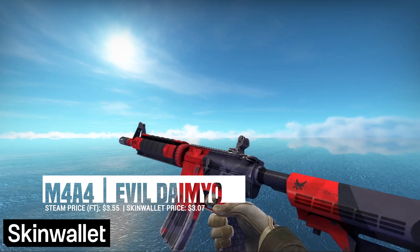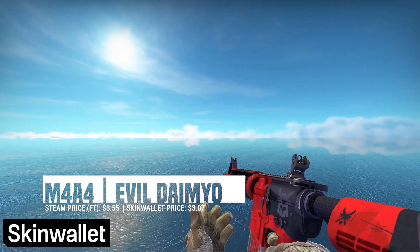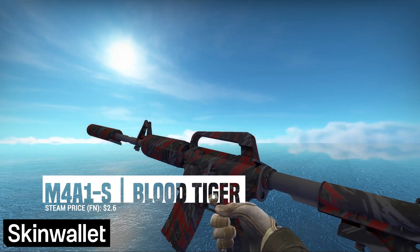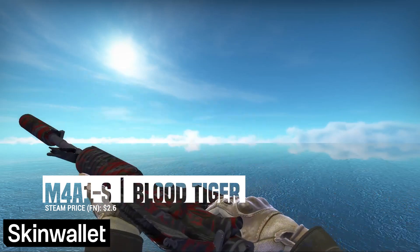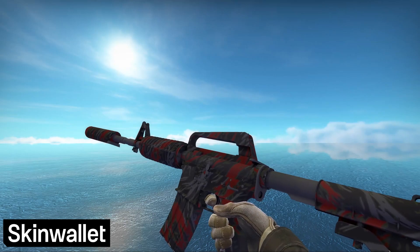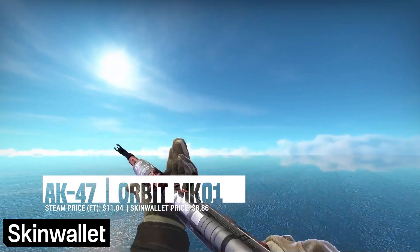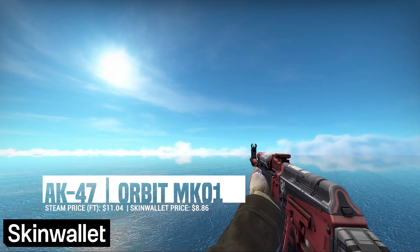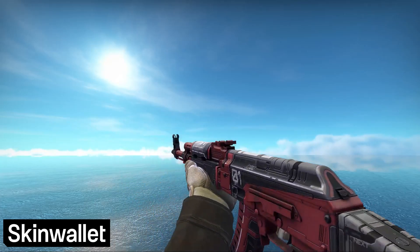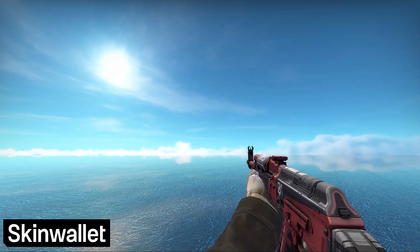For the M4A4, we went with the Evil Daimyo. It's not too flashy, and we definitely have better options with a bigger budget, but hey, it's red and it fits. The case is pretty similar with the M4A1-S Blood Tiger, although its red is far less apparent. A bigger budget would definitely help out the CTs in terms of these weapons. Luckily, the Ts have another stellar skin to add to their loadout. The AK-47 Orbit Mk01 is the most expensive skin we have in this collection, and for good reason — its sci-fi aesthetic blends well with our coloristic focus, making it by far the best choice for our inventory within our budget.